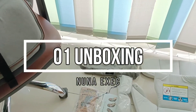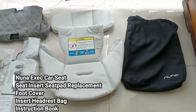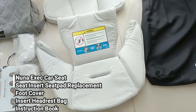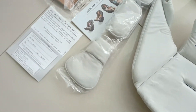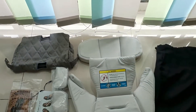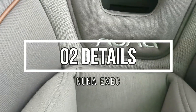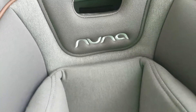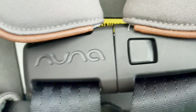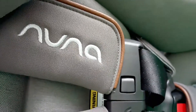Unboxing Nuna SF: yang didapat setelah kita buka adalah car seat-nya sendiri, lalu dalam car seat di sampingnya ada kantong berisi insert dan seat pad cadangan warna putih. Karena bodi car seat-nya sendiri kainnya tidak bisa dilepas, jadi seat pad-nya saja yang dilepas dan dikasihkan spare.